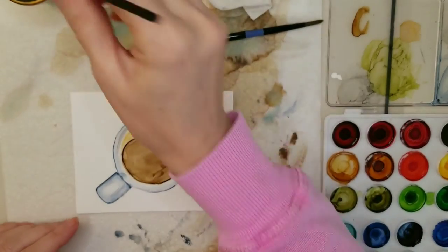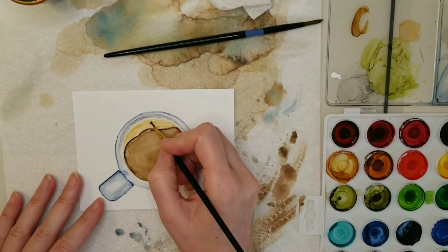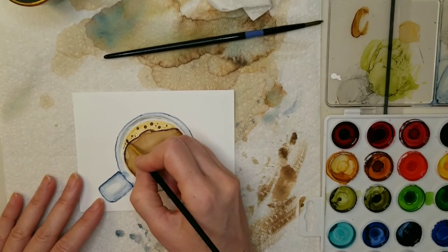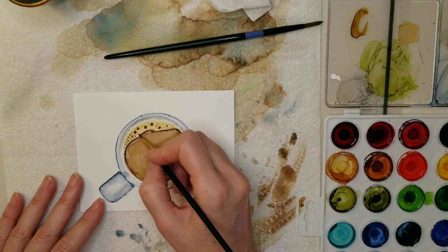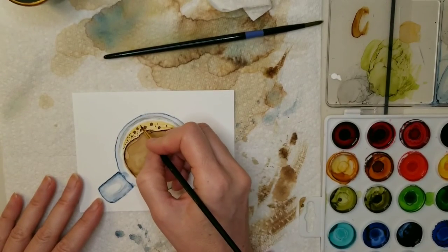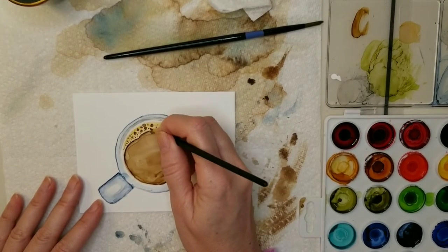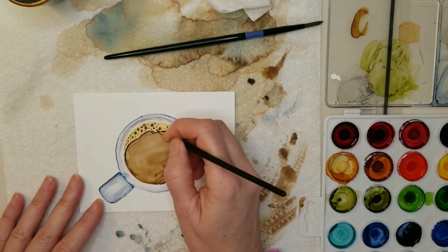Now we're going to create the bubbles in the foam. I'm putting very little alcohol on the brush and loading it up with a lot of ink, using teakwood for the bubbles. I'm just creating little circles in different sizes. As I get to the edge or the more narrow part of the foam, I'm creating smaller dots. Make sure to vary the sizes of your circles and try not to create a pattern — I know it's hard. Just fill in that area with as many as you like in different sizes.